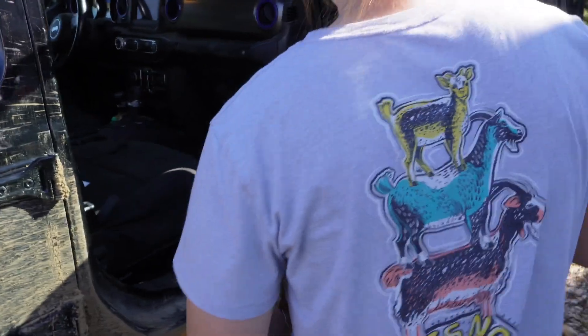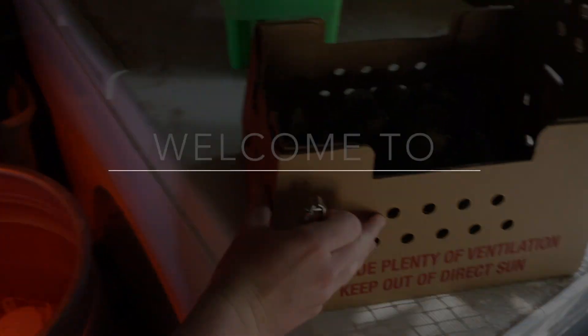Brooke decided she wanted to add more birds to the farm, so she went ahead and bought close to a dozen ducklings. They've never had ducks before, only geese, so they're going to try it out. They're going to get the brooder ready and put some feed and water in there, then put the ducklings in and show how they're setting the ducks up.